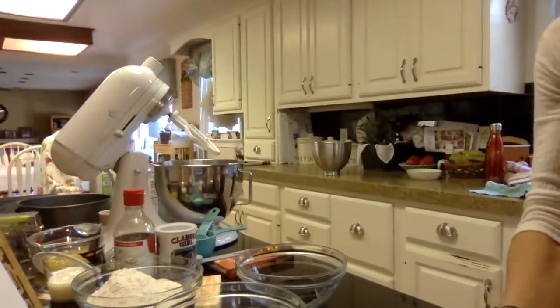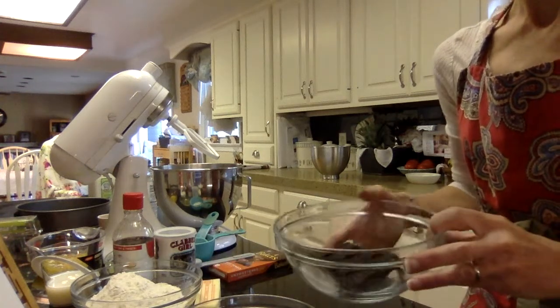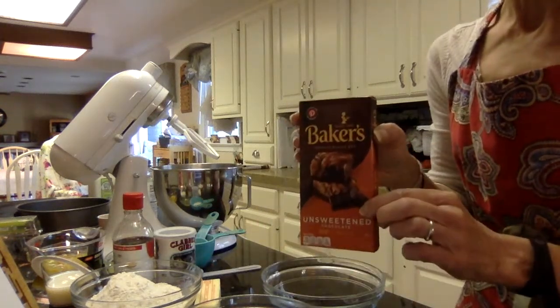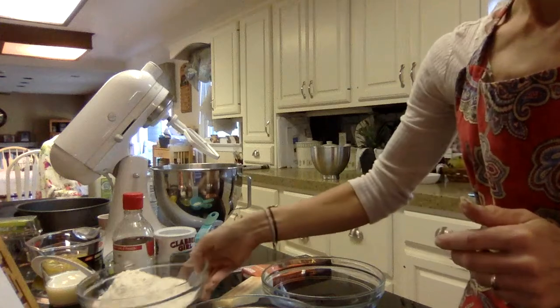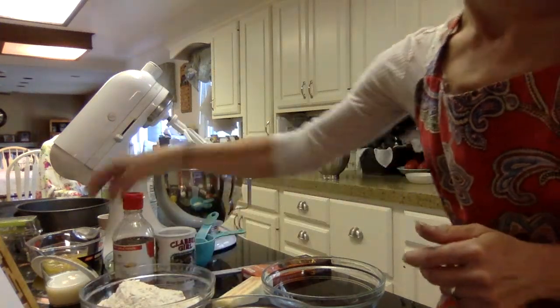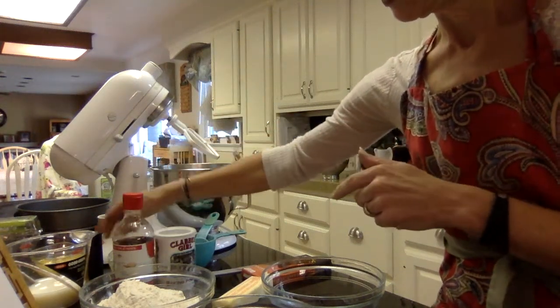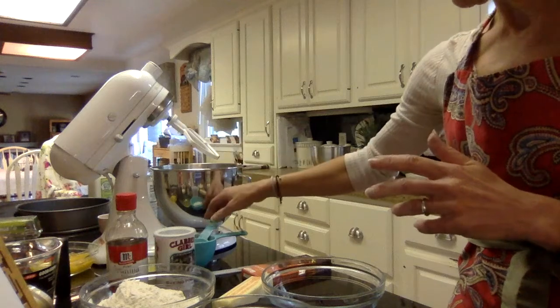To get started with this cake, I've already preheated the oven to 350 degrees Fahrenheit. Let me show you some of the ingredients: one and a half cups sugar, two ounces of baking chocolate — this is unsweetened; Baker's is one brand, you can also use Hershey's or Ghirardelli. A stick of butter, one and three-quarters cups flour, half a cup of milk, four eggs separated — the whites here and yolks in a different container — vanilla, baking powder, and a little extra flour.